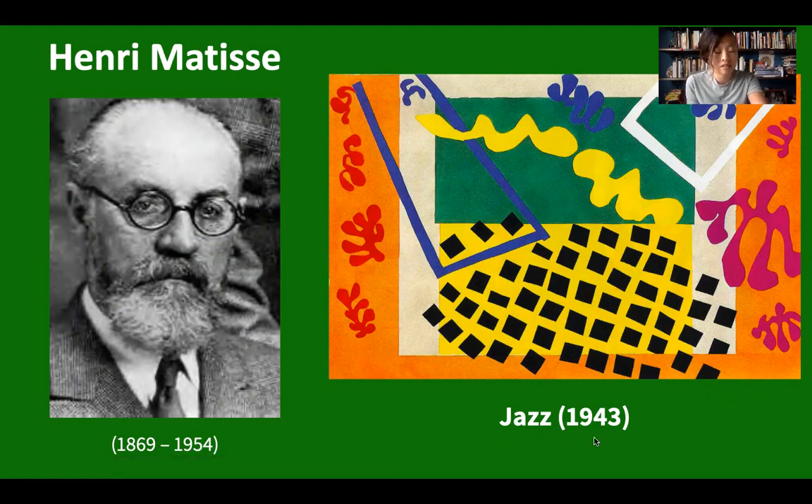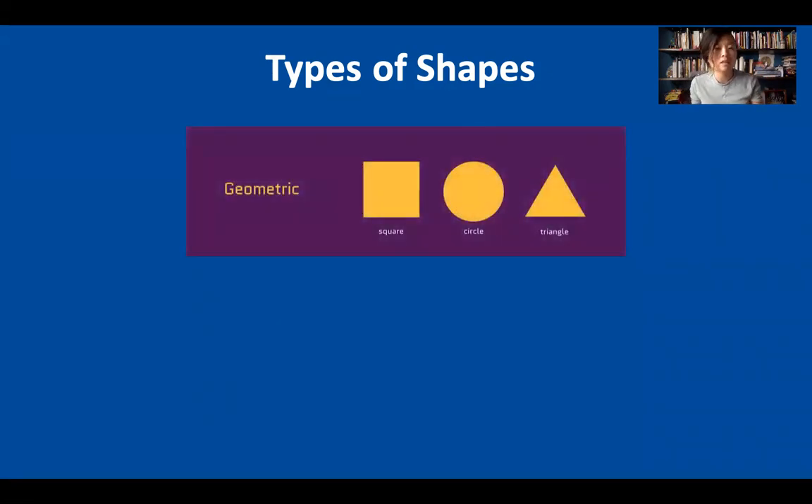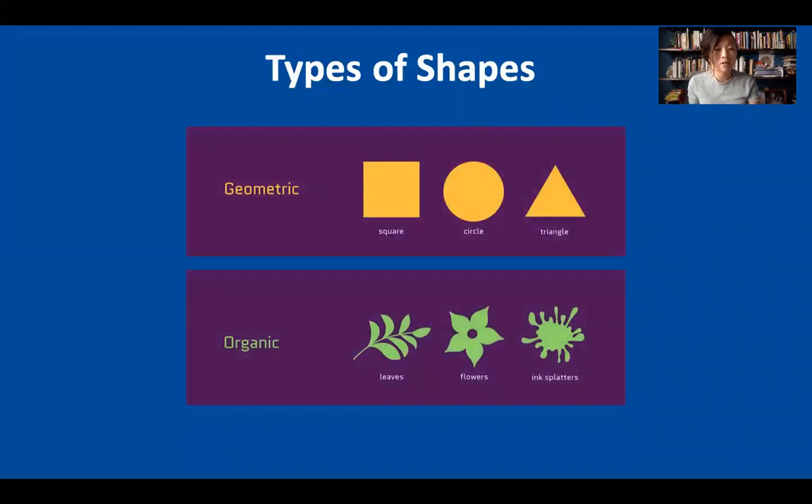When making a cutout collage, artists use different kinds of shapes. There are two categories of shapes: geometric and organic shapes. Geometric shapes are shapes with clear edges like squares, circles, triangles, and rectangles. Organic shapes have irregular edges and a flowing or curvy appearance. They are often things that you find in the natural world like plants and animals.